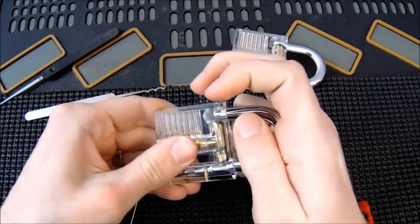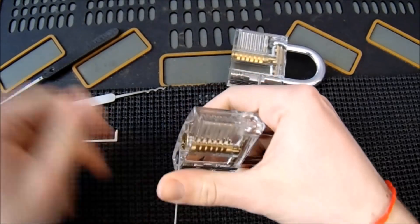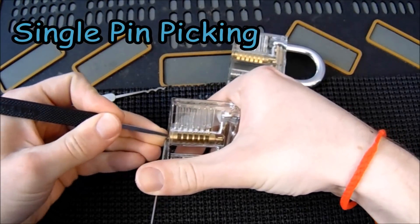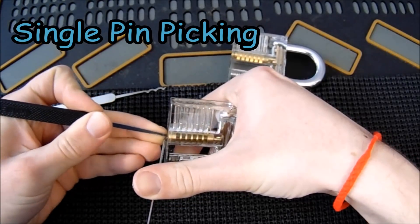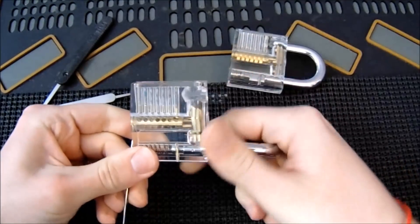And then you can do the traditional single pin picking, which opens up fairly quickly as well. Let's see what it takes to get this open by single pin picking. It took a little bit more time, but we got it open.